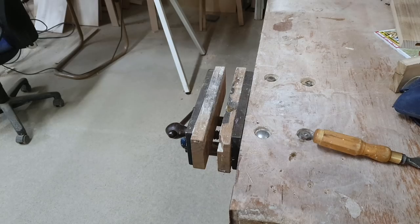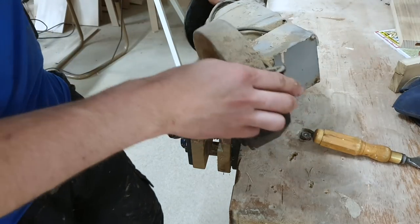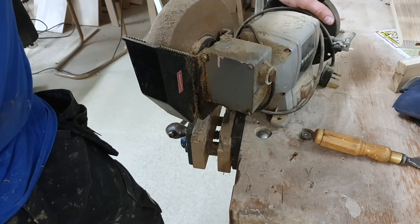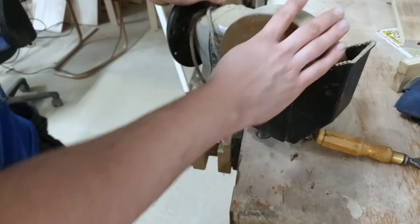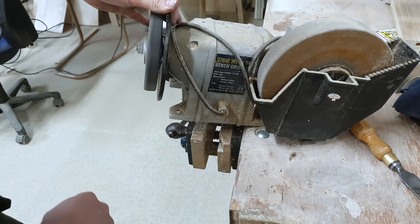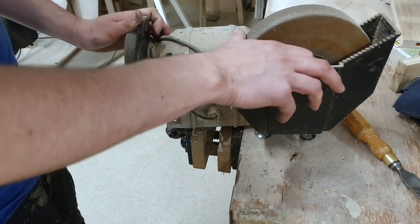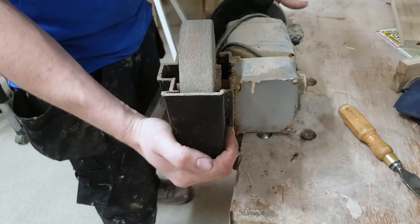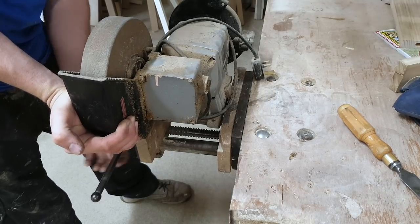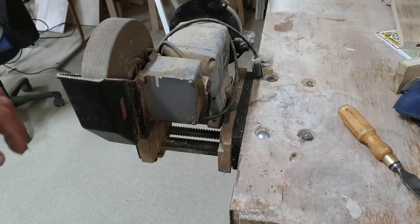I've showed you the Tormek method — now this is how I used to do it. If you're thinking it's all very well when you've got a three or four hundred pound machine, that's not how it's always been. This old wet and dry bench grinder — I think it was probably free from someone, and they're certainly not expensive. It's got a normal dry bench grinder disk and a slower wet grinding disk. You just clamp it in the bench or screw it down if you use it all the time.